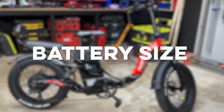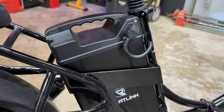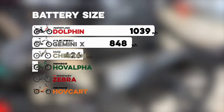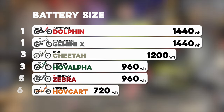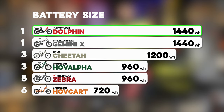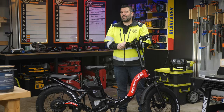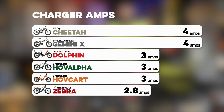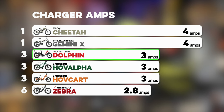Speaking of the battery, the Dolphin comes with an absolutely massive 1440 watt-hour battery, which has it tied for first place on our list. Unlike the Gemini X, which makes 1440 watt-hours with two batteries, the Dolphin does it with only one. The range results are predictably good. The Romant Link Dolphin comes with a 3-amp charger, tied for third among bikes tested so far, and based on its battery size you're looking at about a 10.5-hour charge time from zero to 100.